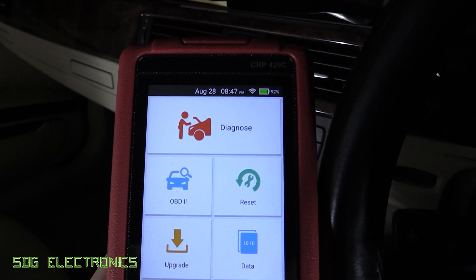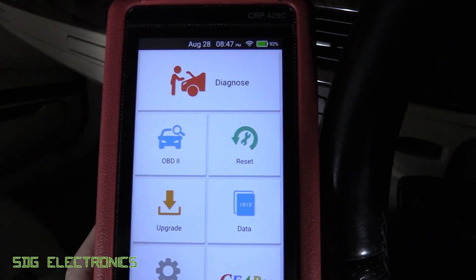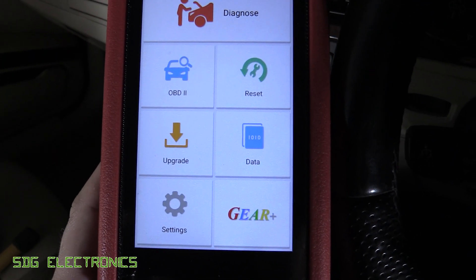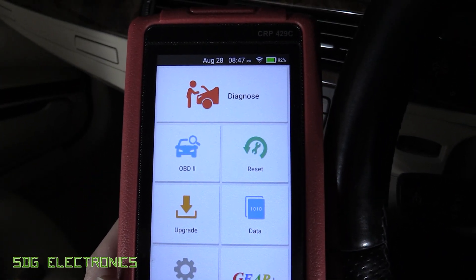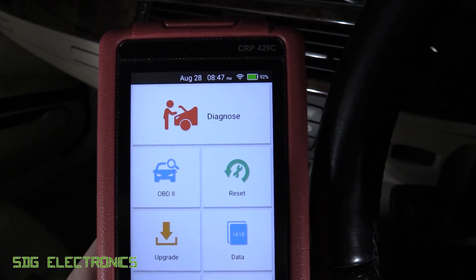You can see at the top there we've got our usual diagnosis, then the OBD2 stuff, resets, upgrades, some information, and then just various settings like WiFi and screen brightness. So let's plug this into the car and see how long it takes to read.